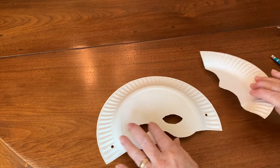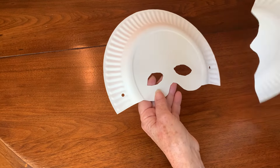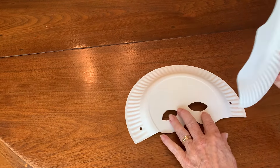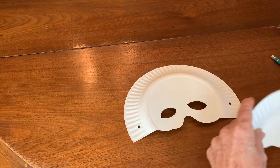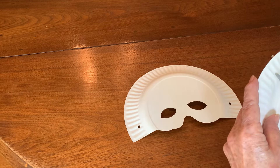I was just getting ready to send out the packets of things and it occurred to me that this piece that I cut off to make your masks you might like to have it to make ears.